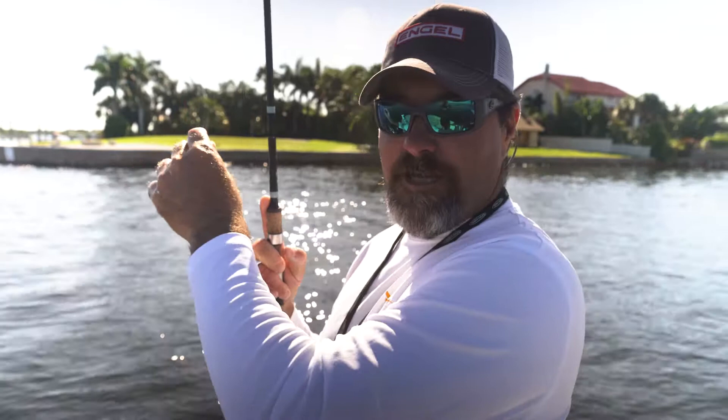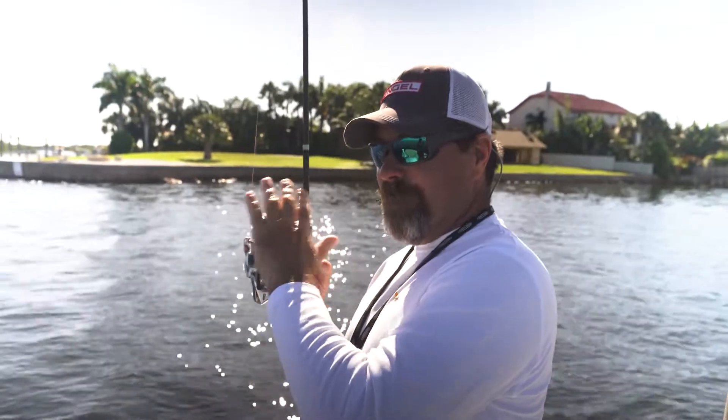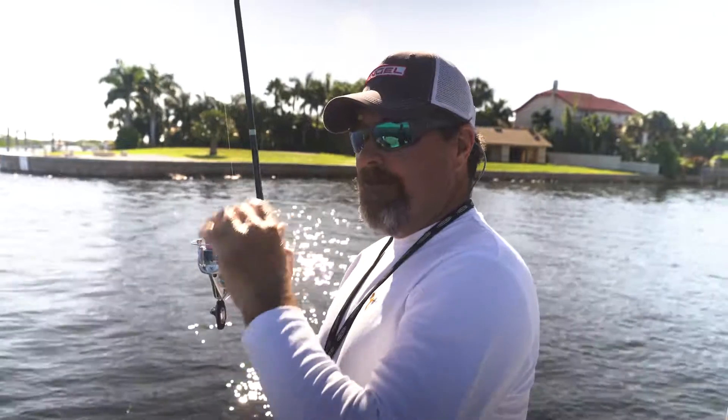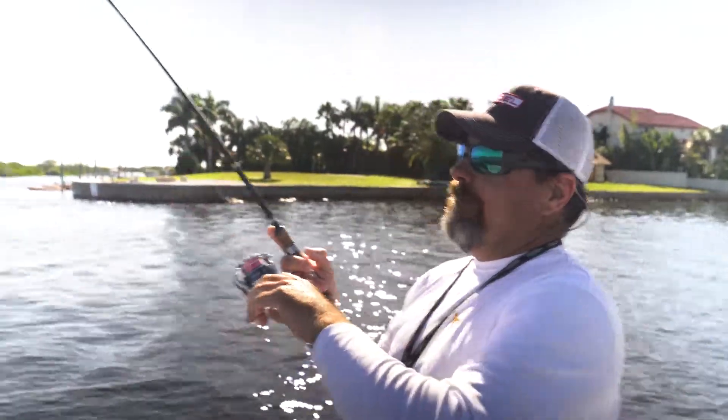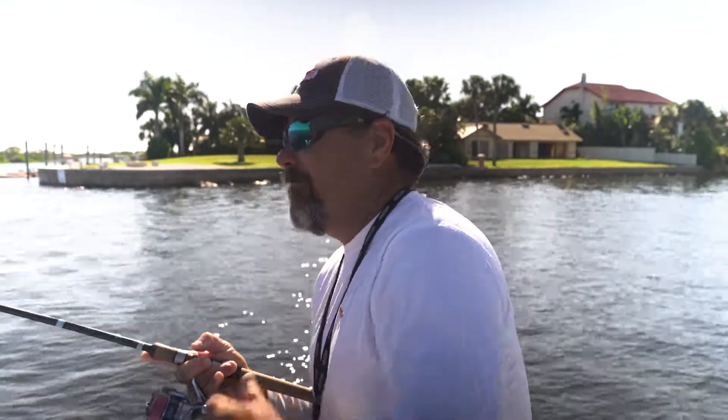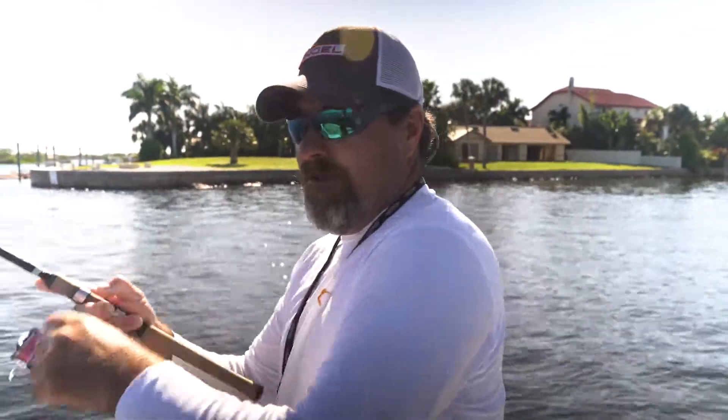The line has no stretch in it and rods today are designed for this line. So what you need to do when you feel the hit: let it pull tight, then reel tight, and just like that he's on. There's no need for the big swing or anything like that.